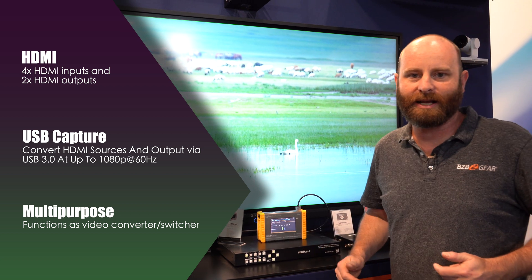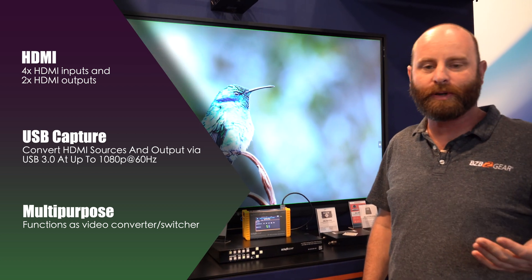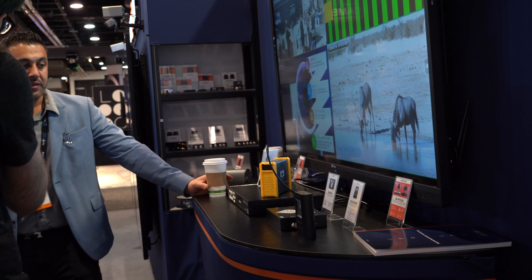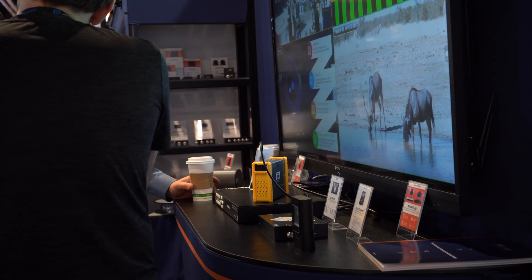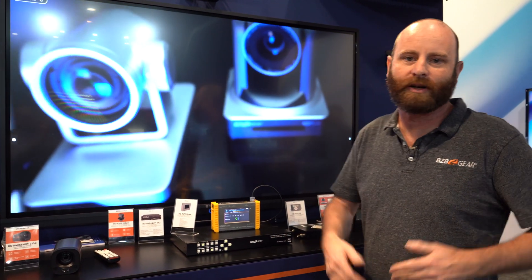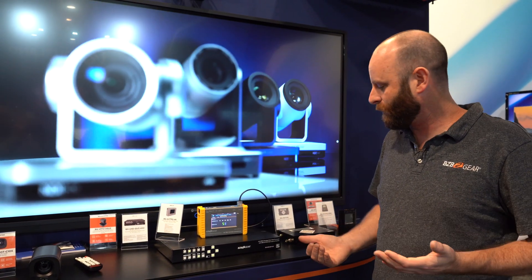This also has dual HDMI outputs as well as a USB 3.0 output for capturing content. If I had this placed in a conference room, whatever I'm doing with my presentation can then be uploaded to something like Facebook, YouTube, or a conferencing platform, or I can just dump it onto my hard drive for a recording.